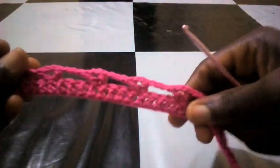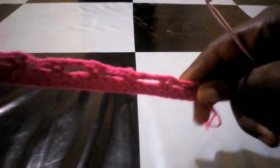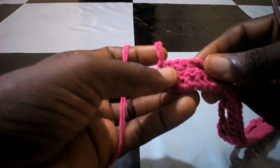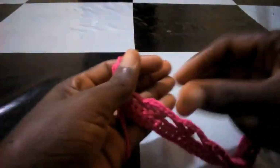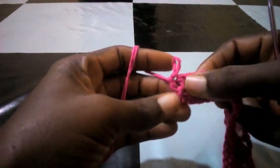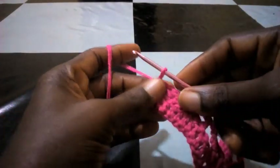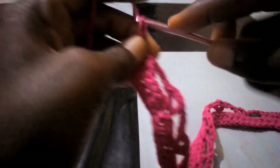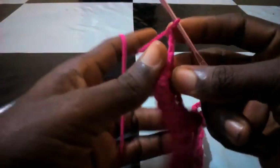As you can see, we have completed this round. At the edge I made double crochets the way I started from the beginning, and that is what I used to end this round. Right now we are going to proceed to the second round. I chain three — one, two, three — I've chained three and turn it like so.